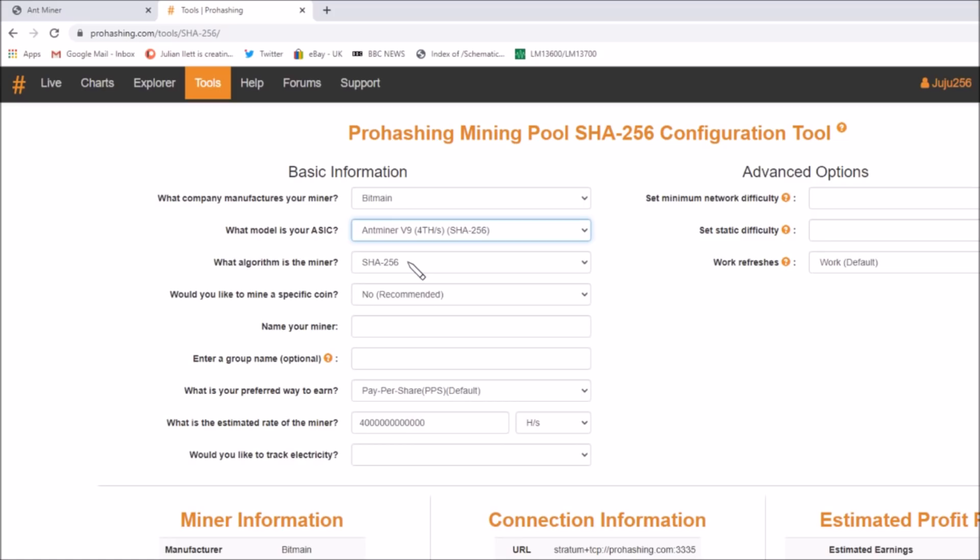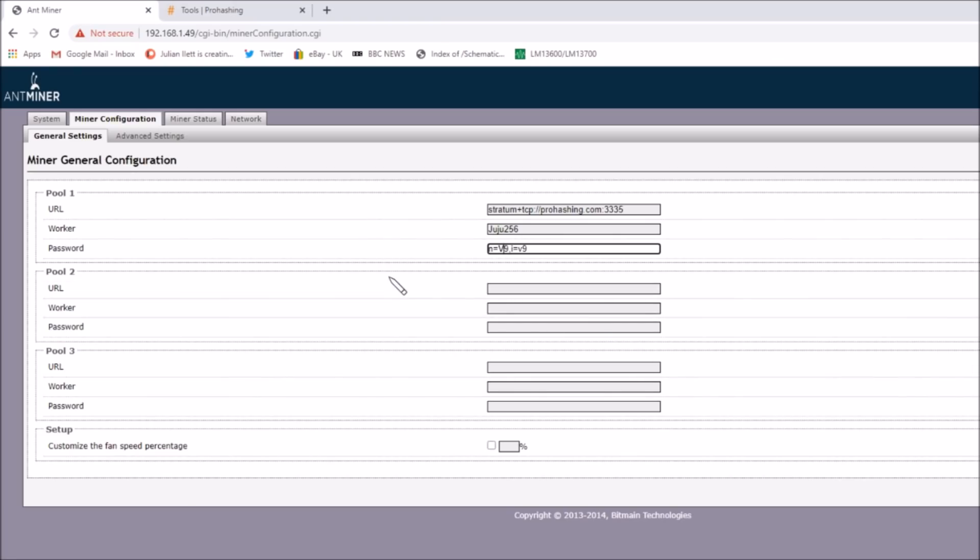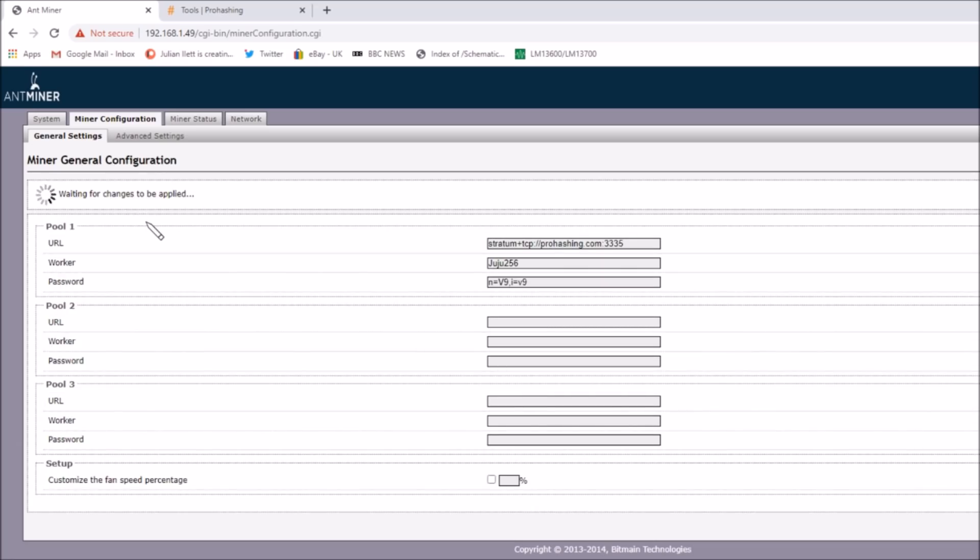What algorithm? SHA256. Yes. Would you like to mine a specific coin? No. V9 — I won't bother with a group name, we'll have all the standard defaults. It says the connection information needs to be stratum plus TCP prohashing.com, worker name juju256, and the password will be n equals v9, i equals v9. So here in the ant miner mining configuration, I've put in the stratum plus TCP ProHashing address, my worker name juju256, n equals v9, and i equals v9, which tells ProHashing which miner I'm using. Save and apply — waiting for changes to be applied.